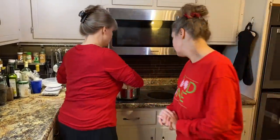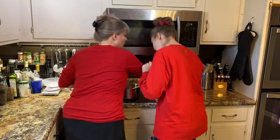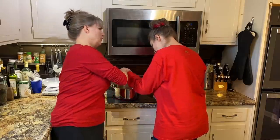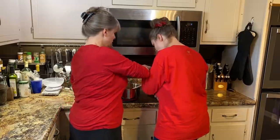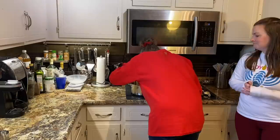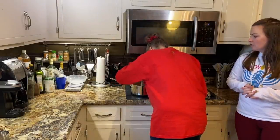We stir this until it comes to a boil. Once it's all boiling, you let it come to a boil and cook it for one minute. Then we'll stir in the oatmeal, peanut butter, and vanilla. We're making Christmas stuff.